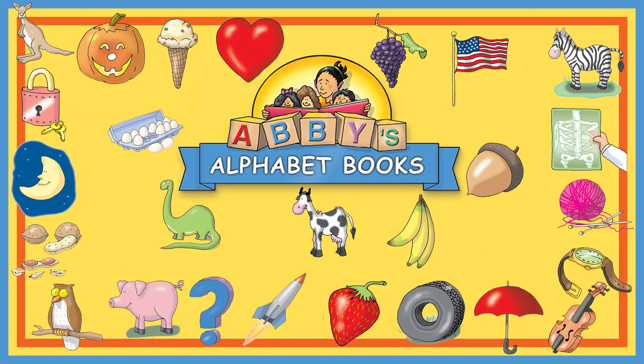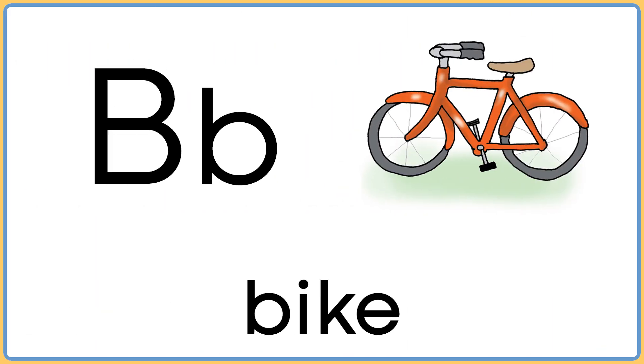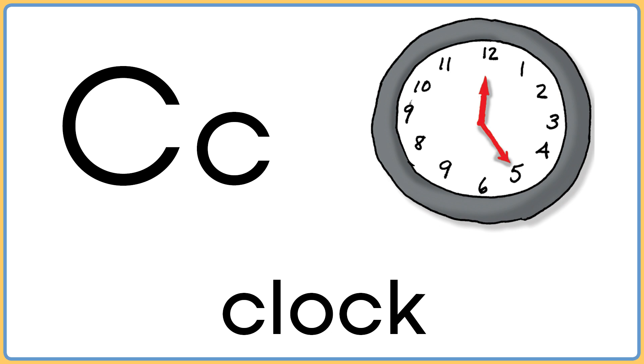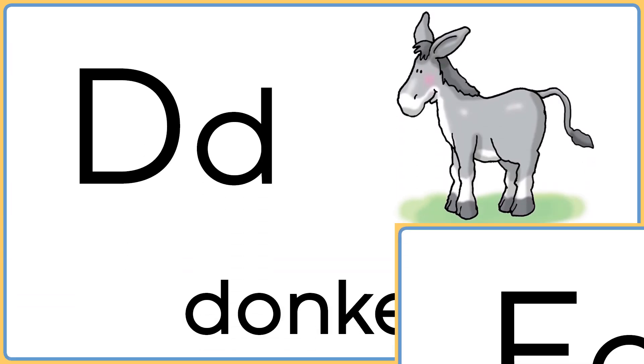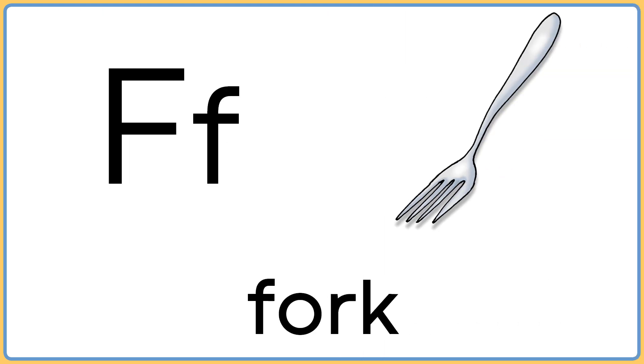That was fun. Let's do it again. A is for apron. B is for bike. C is for clock. D is for donkey. E is for elephant. F is for fork.